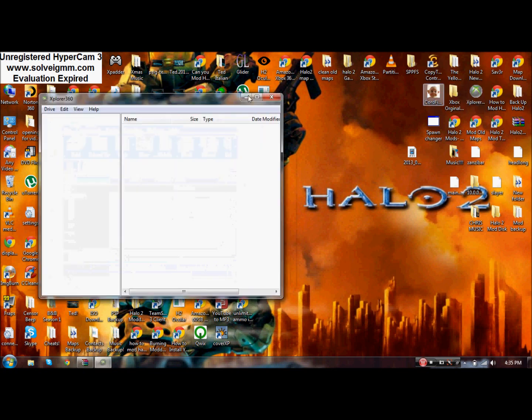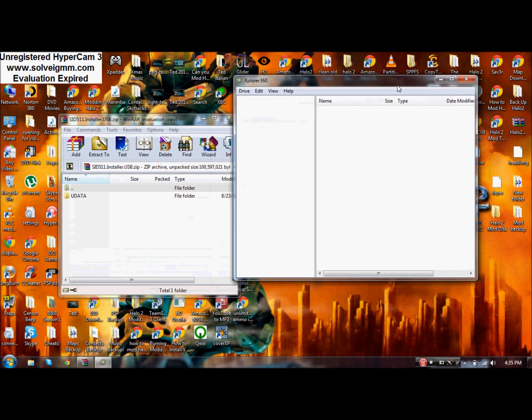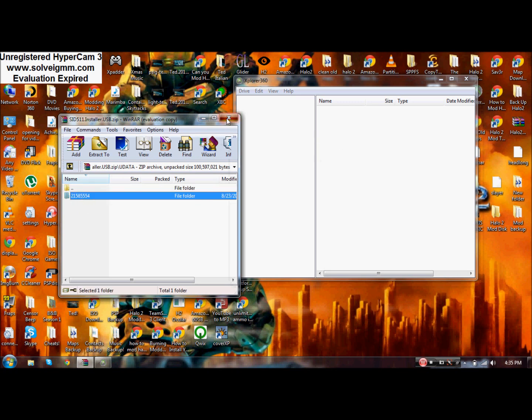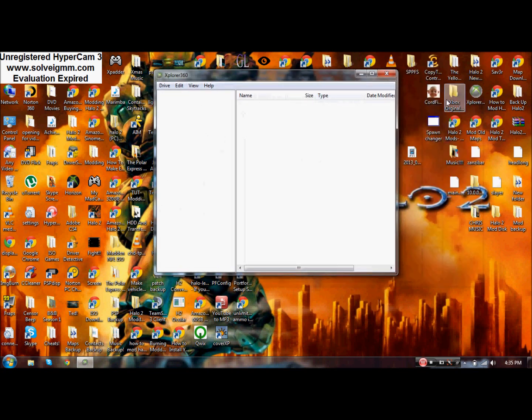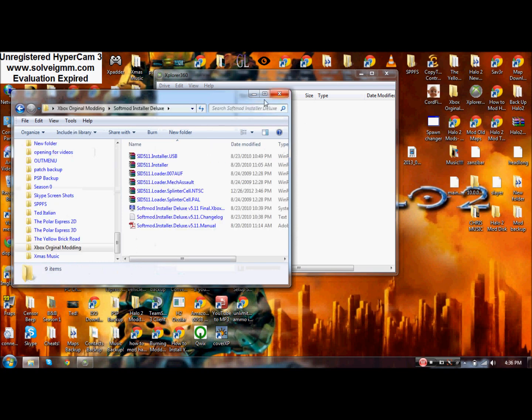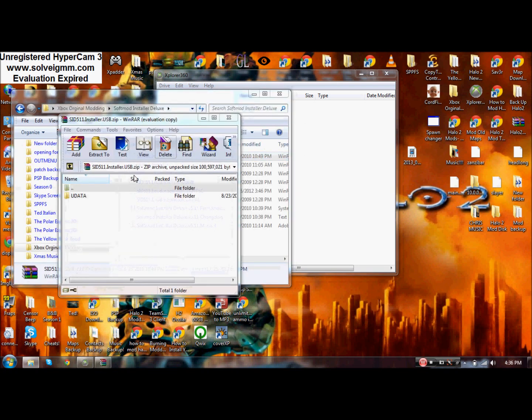Open up Explorer 360 — you should have your flash drive already plugged in. Hit 'USB data' — I've already done this, it does take a while — and then drag that folder into there. Once that's done you've got that folder on the drive. It's really easy. Let me demonstrate: drag this folder right there.